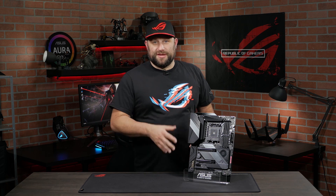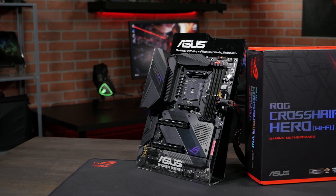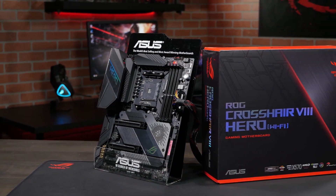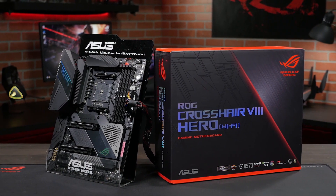The third generation of AMD Ryzen CPUs are here, and with them a new generation of ROG motherboards. This is the ROG Crosshair 8 Hero Wi-Fi, and this motherboard is going to give you all the tools you need to build a gaming computer that's both a beauty and a beast. The Hero is made to be a perfect match for the amazing performance of the third-gen AMD Ryzen CPU with ridiculously over-spec power delivery.